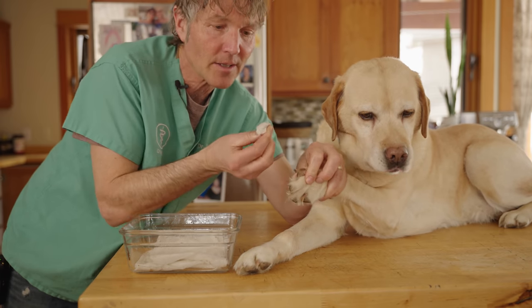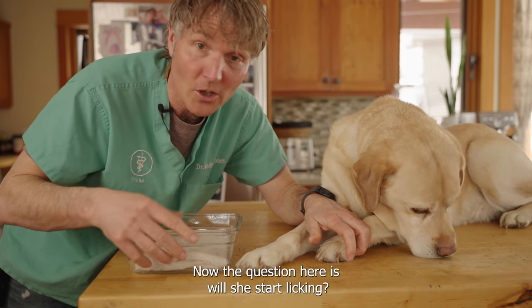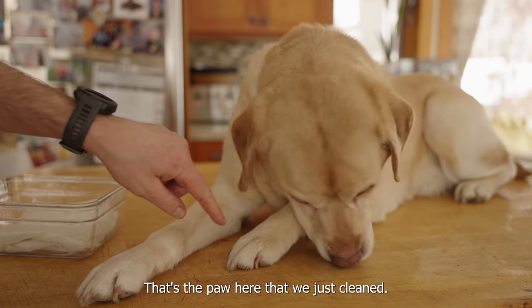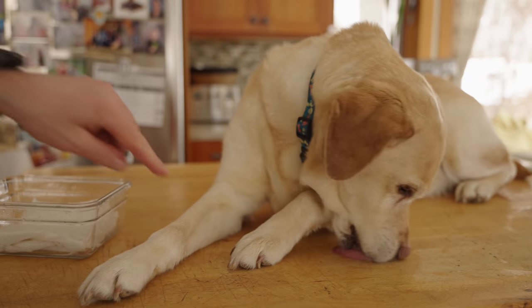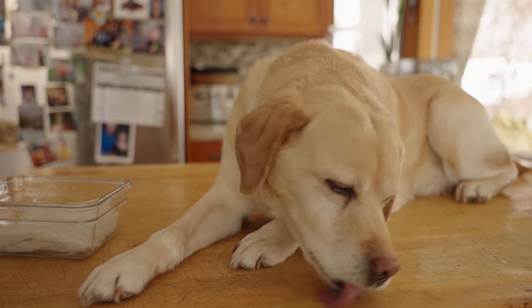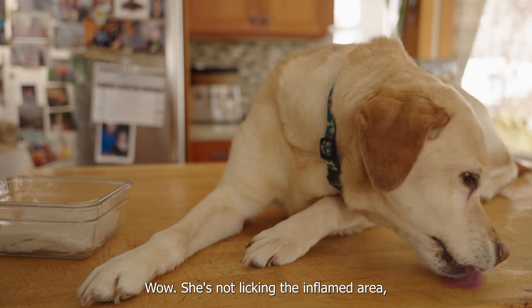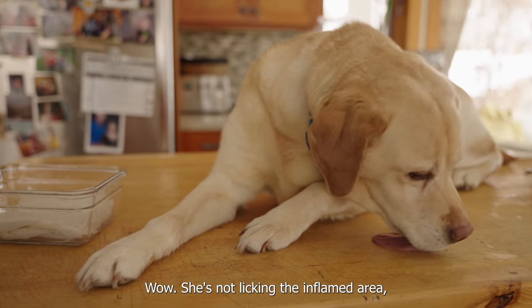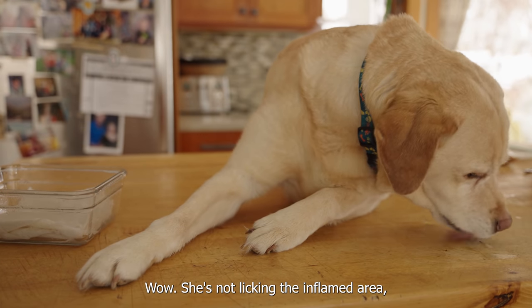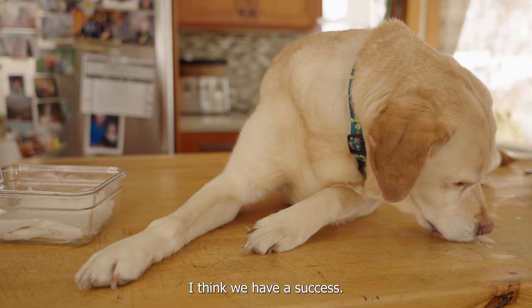It's working well as a cleanser. Now the question is: will she start licking that paw? This is the paw we just cleaned — she's licking the counter, but she's not licking her paw, which is kind of the point of this story. She's still licking, but not licking the area we just cleaned. I think we have a success!